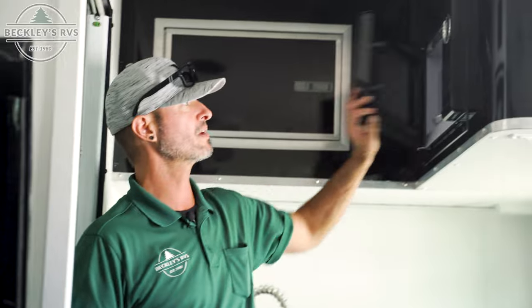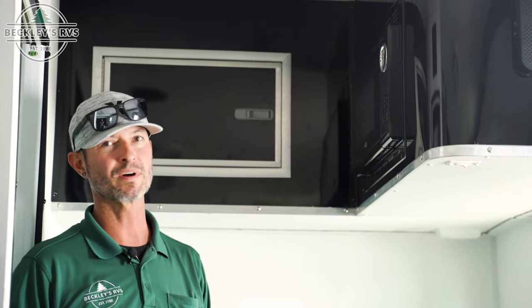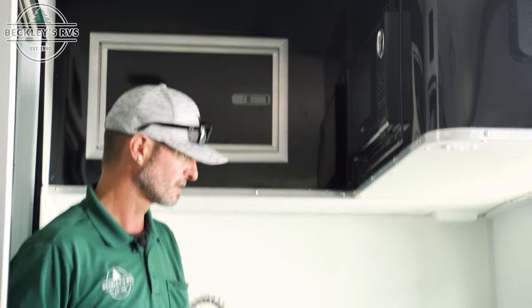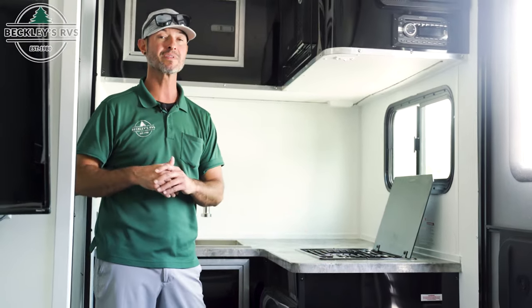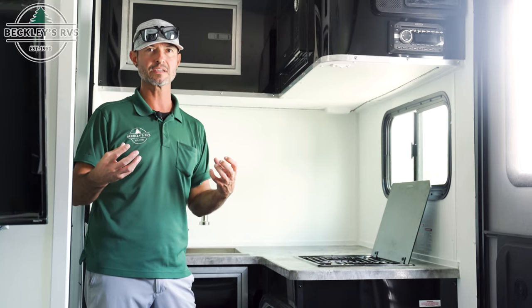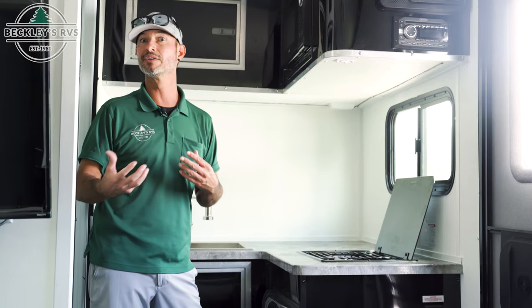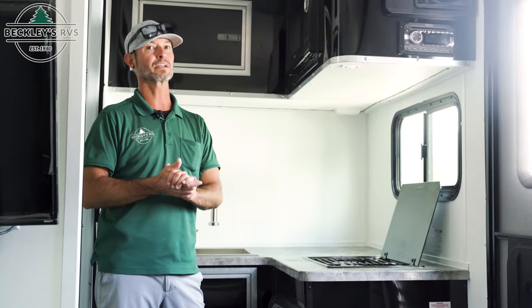Appliances — kitchen appliances — pretty much across the board, they're all electric. The microwave is electric, so dry camping, no popcorn guys, sorry kiddos. Stoves — most of them are propane, so you're good. However, some of the motor homes and higher-end RVs are coming with an induction oven or induction stove top, and that's going to be electric only.